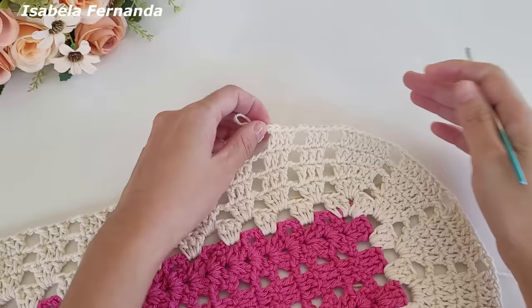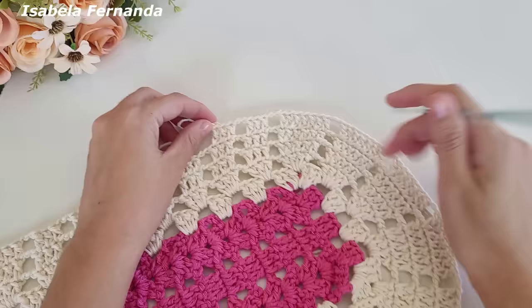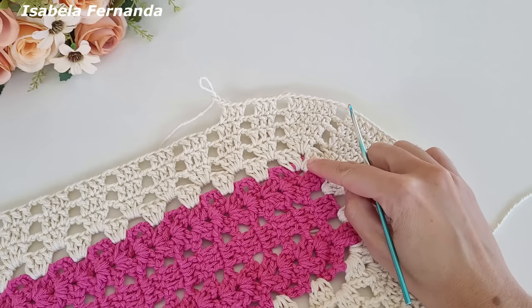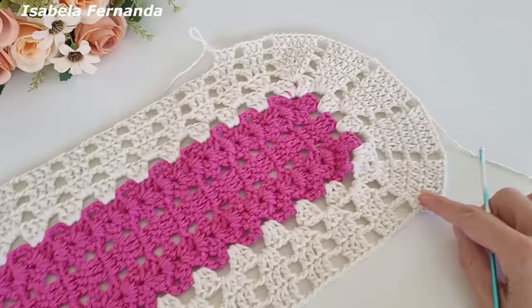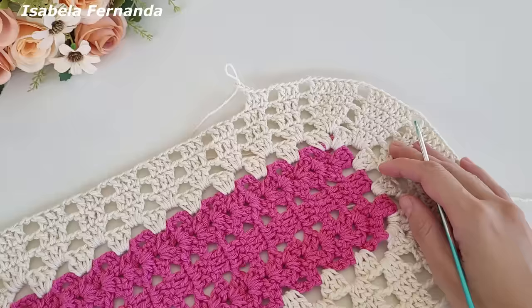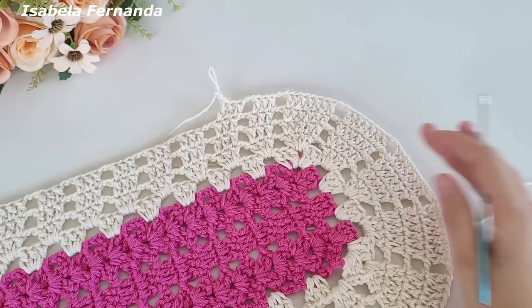Vou fazer essa mesma repetição até ter um total de oito voltas, contando a partir da primeira volta com o barbante na cor cru. Vou finalizar as oito voltas e volto para dar sequência. Se quiserem fazer com mais voltas, podem seguir essa mesma repetição. Vou adiantar o vídeo porque a repetição é a mesma — caso tenham dúvida podem voltar. Vou adiantar até ter um total de oito voltas. Sempre coloquem a peça sobre a mesa para ver se está certinha, não repuxada nem emborcada.